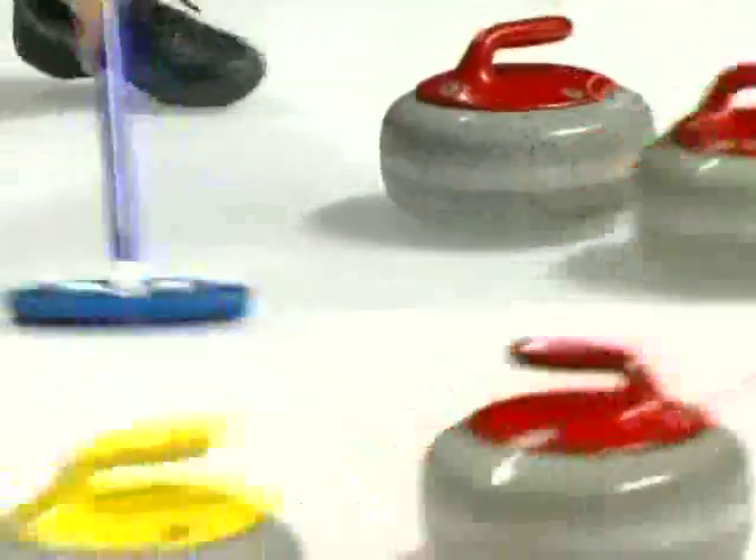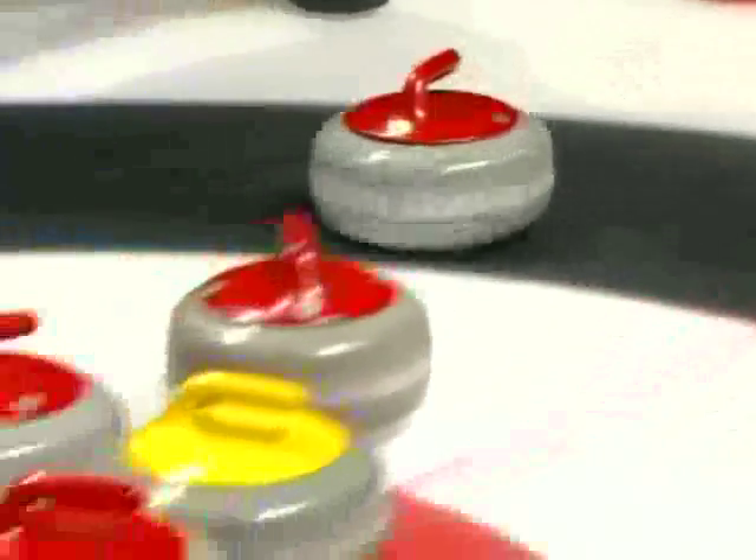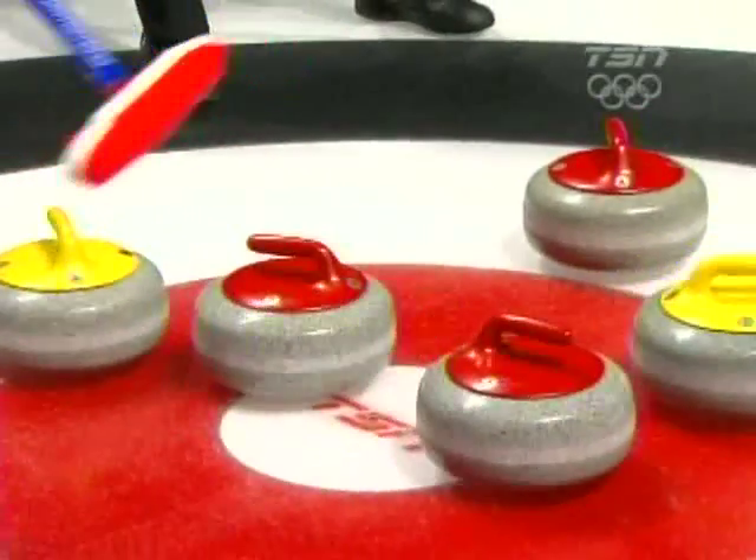I heard the whoa, didn't you? Yeah. You're kidding. How did that happen? I thought he was playing the top one. I guess he couldn't see enough of it. No, he had to see the one that he could...